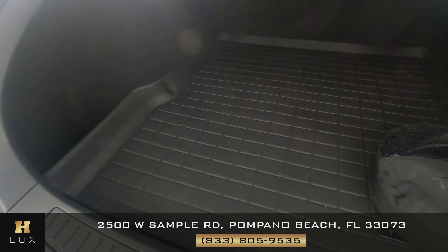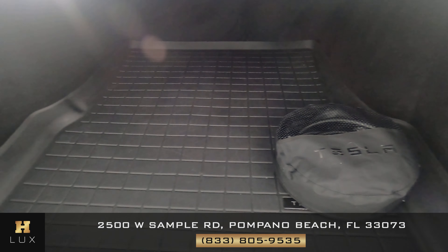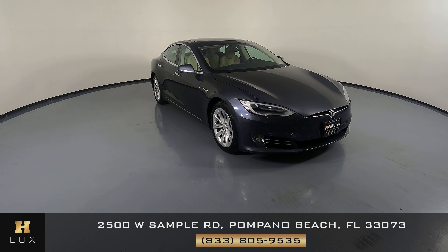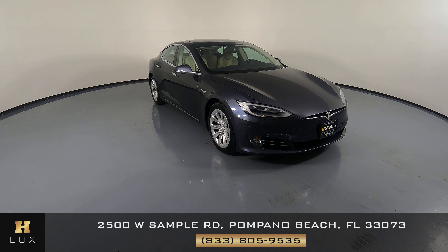Now we're going to take a look at the trunk. Thanks for watching this video. If you have any questions, please do not hesitate to speak to one of our representatives.